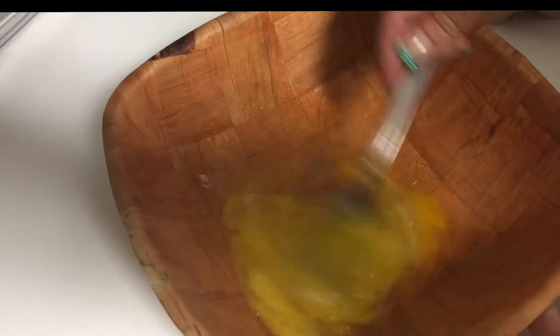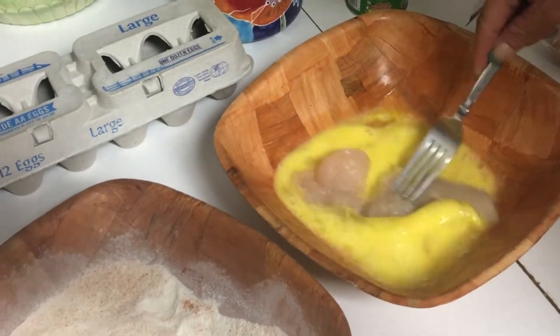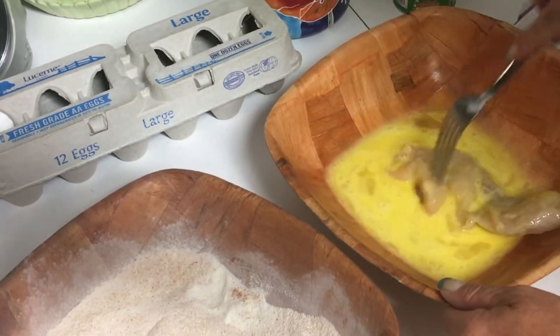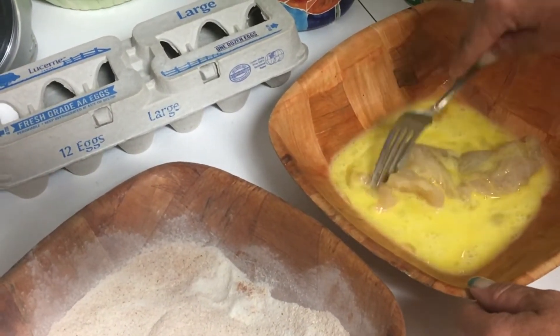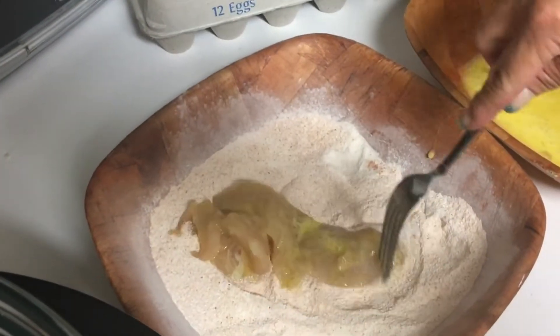Kim whipped up some eggs and some Tony Chachere's mixed in with some cornmeal. Once she dips the fish in the eggs, she just coats them with some of the fish meal, puts them in the Big Boss, and lets them cook — all with heat and air. That's it.